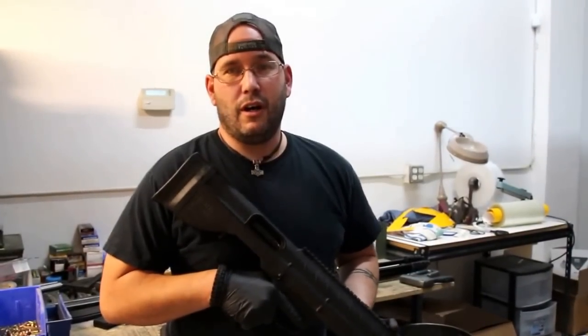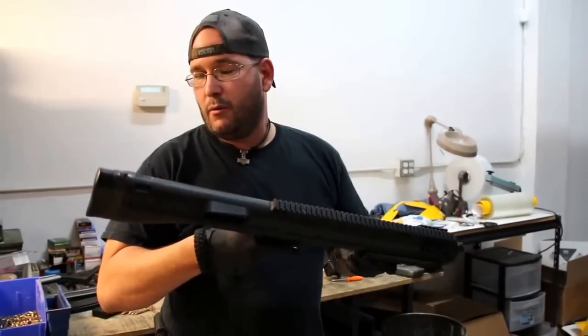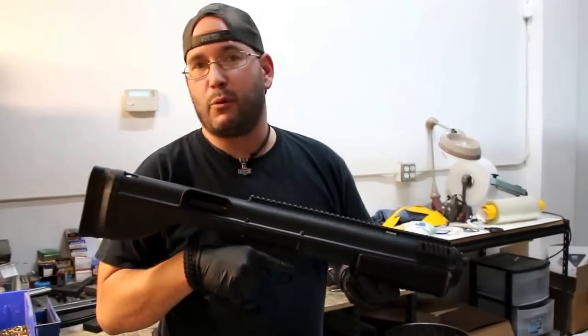My name is Greg Graves with Sterling Arsenal. We're here in the back of our testing range, checking out the new Bullpup Unlimited chassis for the Remington 870 shotgun. We're going to run a couple rounds at our testing range.